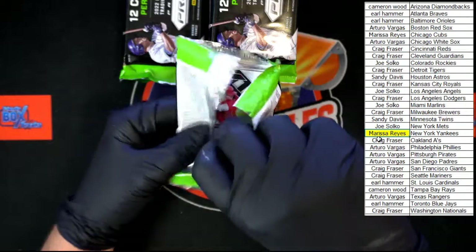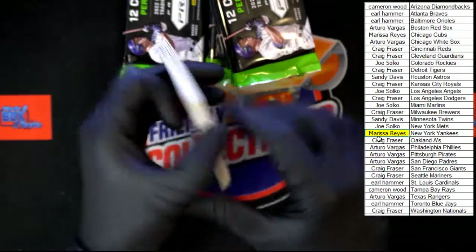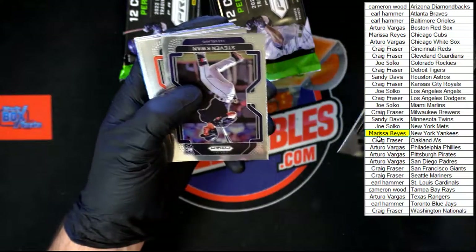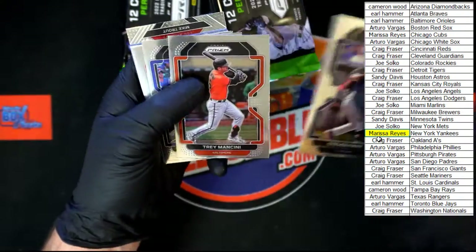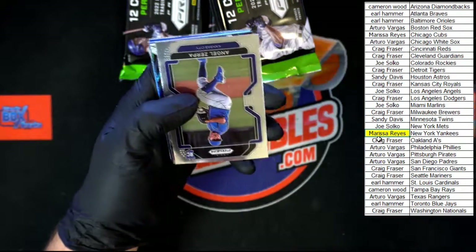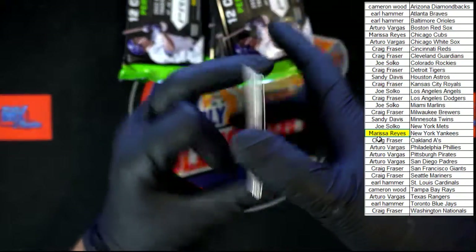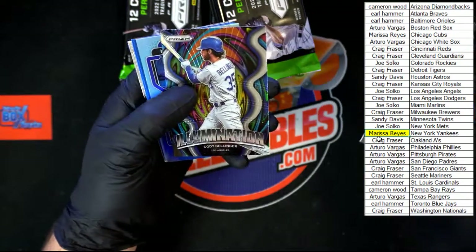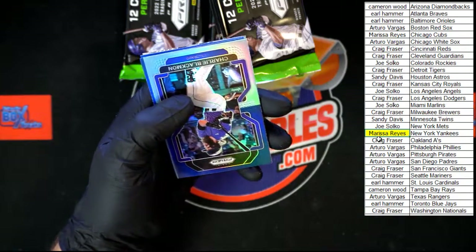Yeah, I gotta say, I think that's the third one — we had one numbered to 25 though, so that's kind of nice. Albies. Kwan, Mancini, Muncy, St. Martin, Syndergaard. Alright, I keep hitting that box, it's driving me crazy — Zerpa, Bellinger illumination, Charlie Blackman.